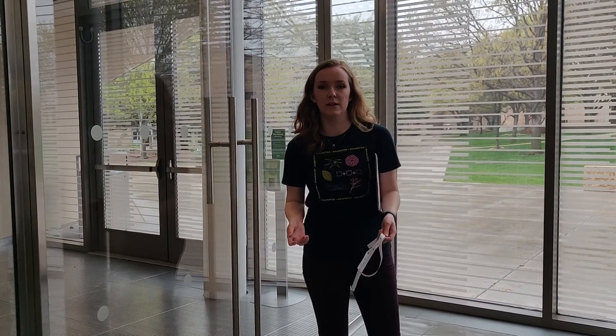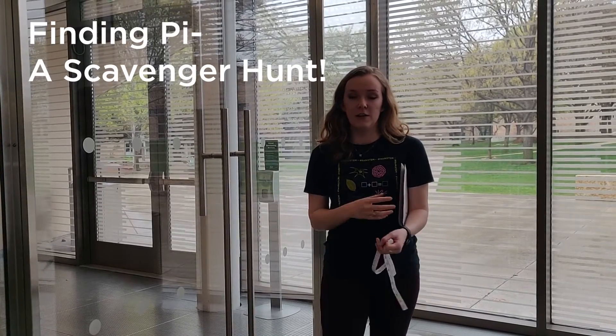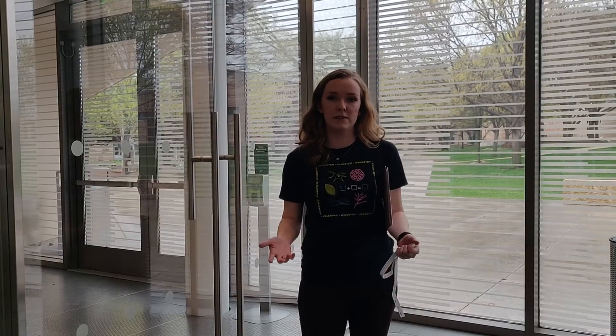Hi, my name is Mary Casillas, and I am an associate with the organization TalkSTEM. We're going to be finding pi in this video through a scavenger hunt. Did you know that there's actually pi all around you? Pi is a very special number that we use not just in math, but many disciplines — in science, technology, engineering, math, even art.